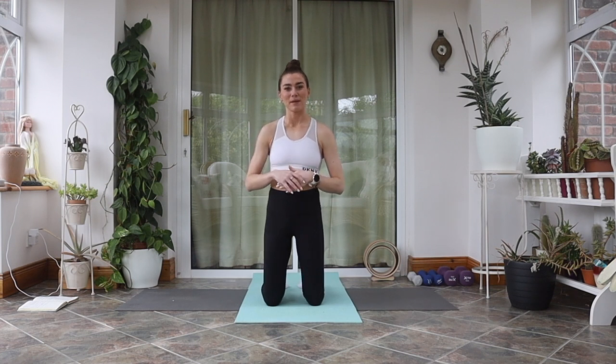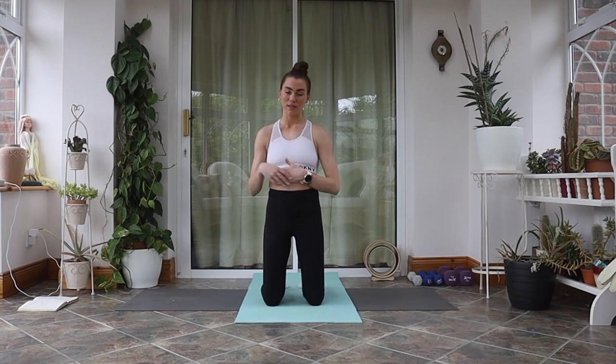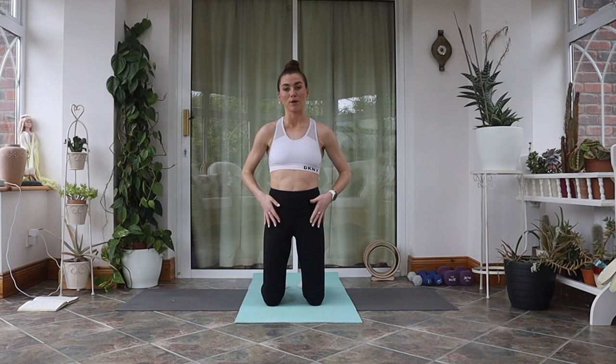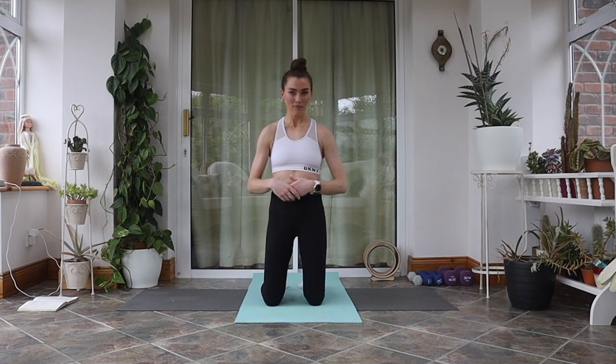Hey guys, it's Aisling and welcome back to my YouTube channel. Today's video is a functional mobility workout and we're going to be doing a lot of mobility work for the joints — opening up the joints, making them feel and move a little bit better, and lengthening through the tissues that surround the joints: the joint capsules, ligaments, tendons, and muscles. We're going to start from the mat, working through our spine and pelvis, then our upper back, chest, shoulders, and neck — generally the areas that are quite tight in the population.